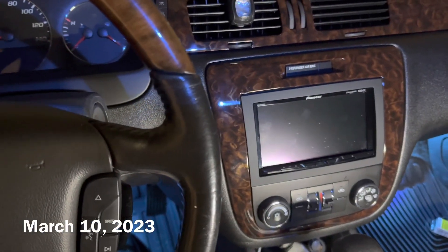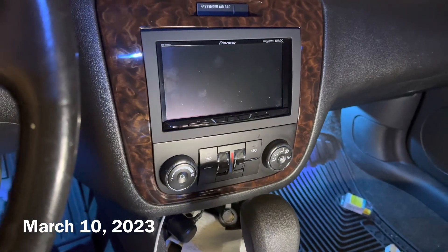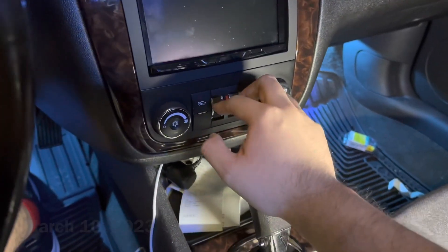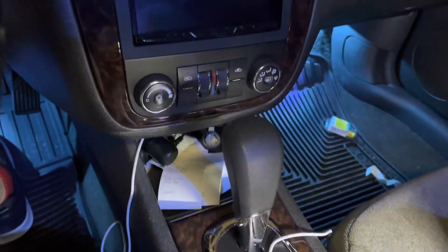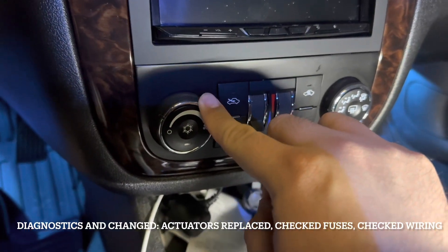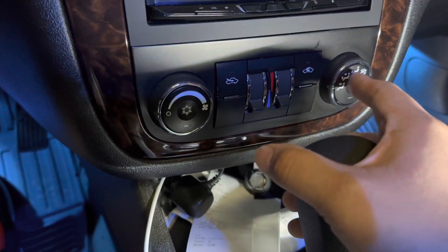I'm back again following up — this is about a couple months later because I haven't had much of a chance to look into this. I had done a few diagnostics. I checked to see if this was working incorrectly. Some people were telling me to switch out the controller panel.